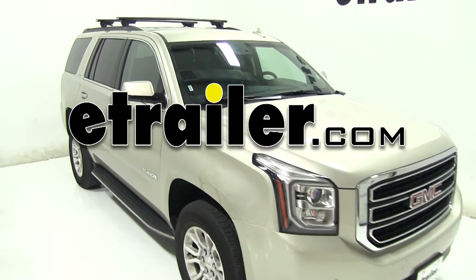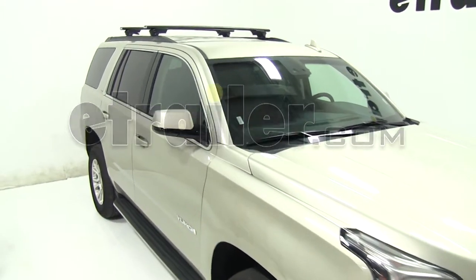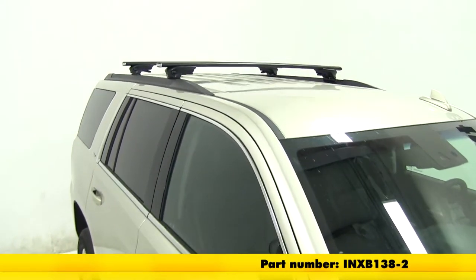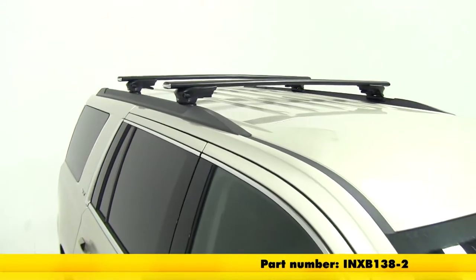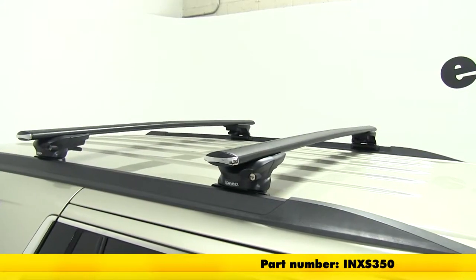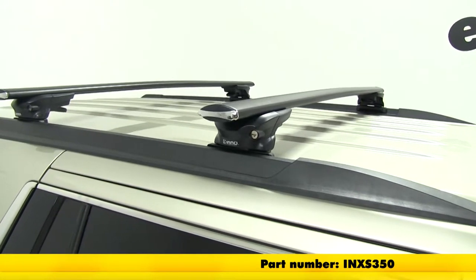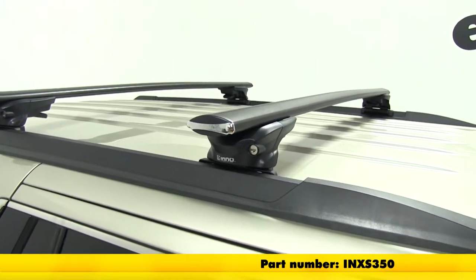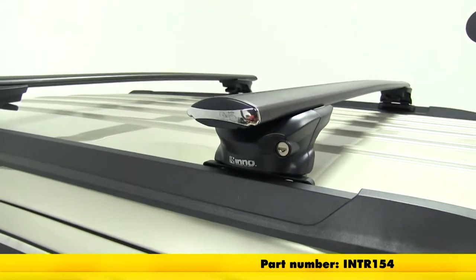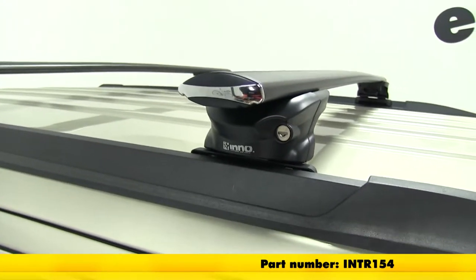Today in our 2016 GMC Yukon we'll be taking a look at how to install the Inno Aero crossbars. The part number for our crossbars today is IMXB 138-2. For our Inno through feet fixed mounting point kit we're using IMXS 350, and for our custom fit kit for the Yukon we're using IMTR 154.